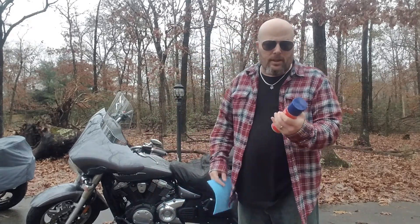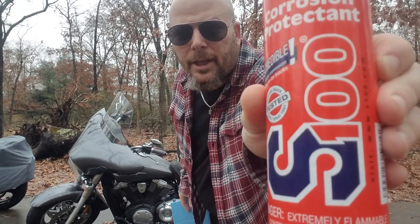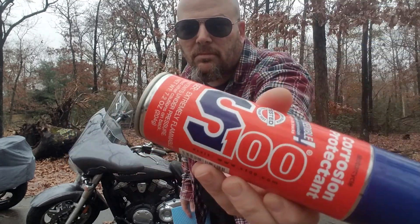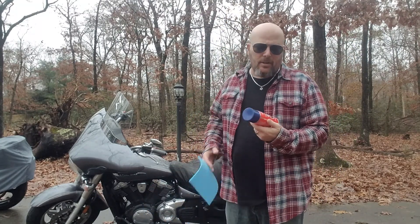Hey guys, this is your boy G and I wanted to tell you about this stuff right here — S100. So this is an anti-corrosion spray, or corrosion protectant.